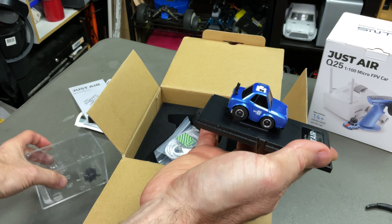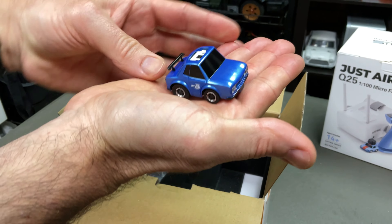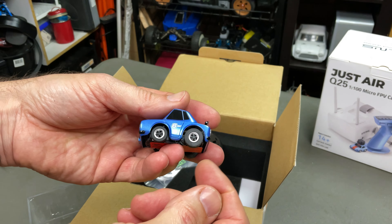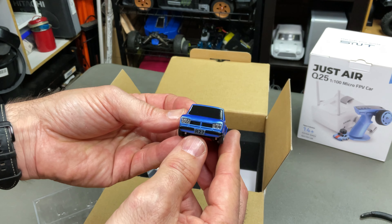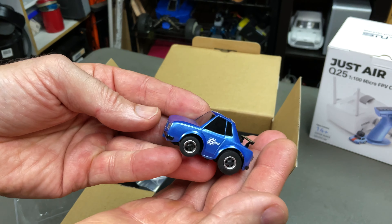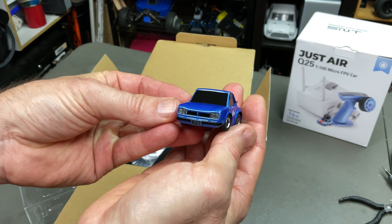Instruction manuals — look at this bad boy. Gives you a scale. Tiny. I love all aspects of the hobby. And the good thing about this, it's full proportional steering and throttle as well. Look at that — nice little front and rear end there. LEDs in there as well. Really, really cool.